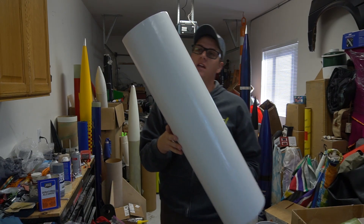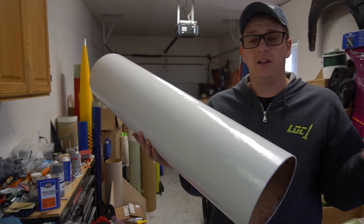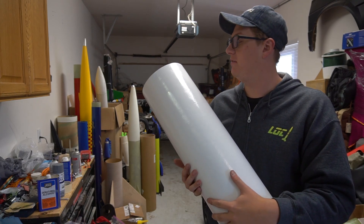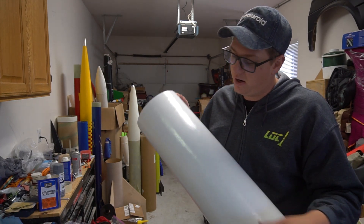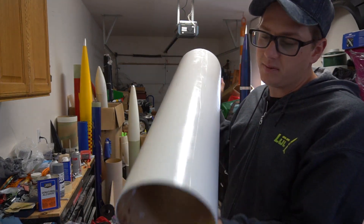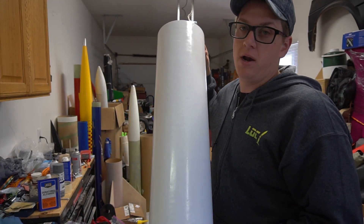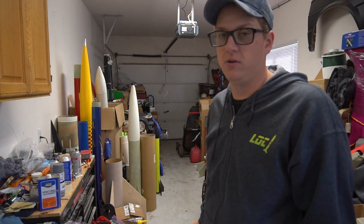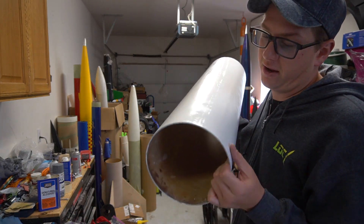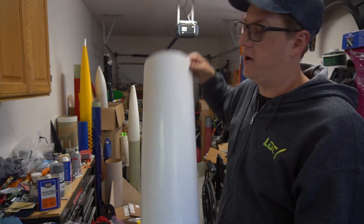If you see this rocket up close in person I apologize for the textures, but it looks pretty okay on camera. Originally my plan was after fiberglass to spray it with automotive body filler and get it all smoothed out, but I don't have a place to spray with an HVLP gun right now. So this is two coats of rattle can filler primer, then three or four coats of regular 2X Rust-Oleum primer, then three or four coats of gloss white with 600-grit wet sanding in between.